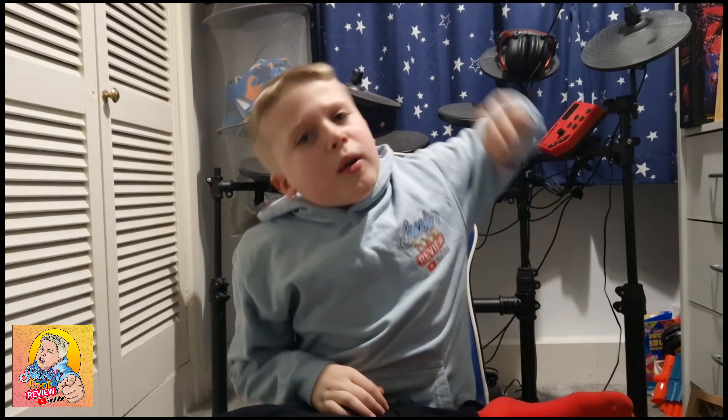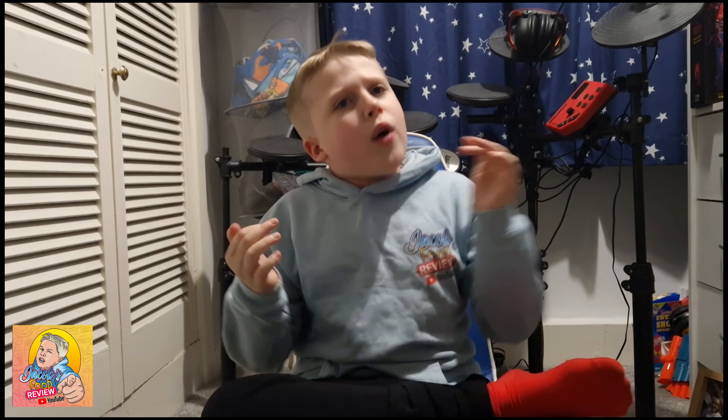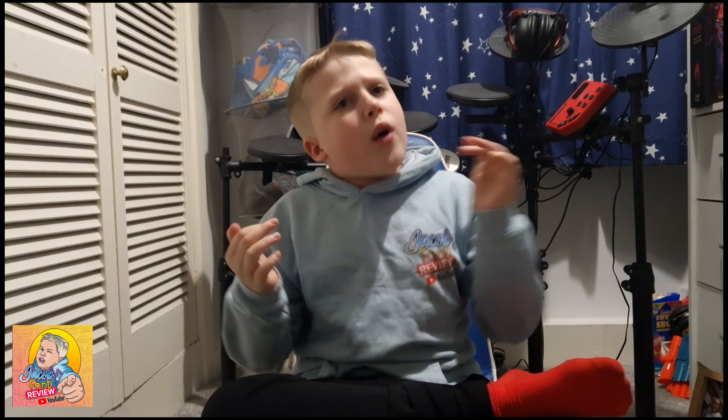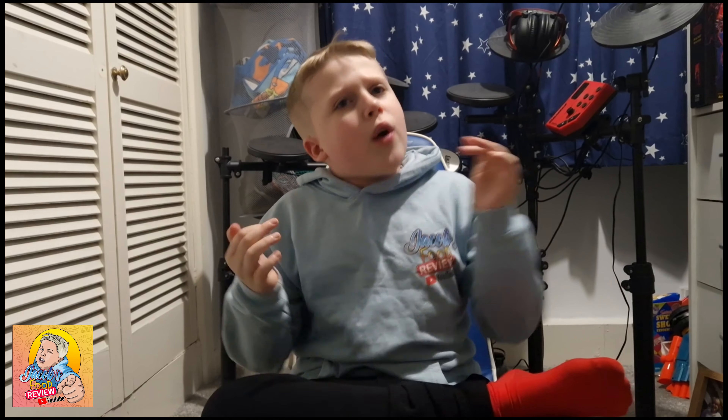We're done. Guys, I hope you enjoyed the food review. Never get Rustlers — never get a single thing by Rustlers. We are doing this for your sake so you don't have to try it. Like, subscribe, hit the notification bell, check out my other channel RoboJakey5. Go eat those pot noodles because those are nice. Use my support creator code on Fortnite or Epic Games. Go on our website jacobfoodfood.com. I will see you champions in the next one, goodbye.